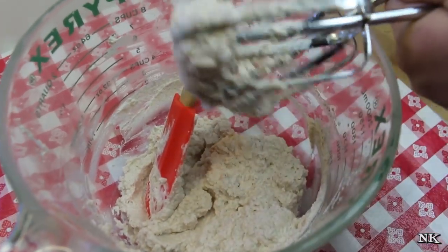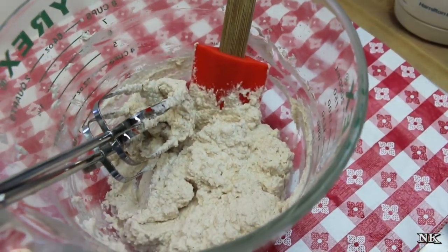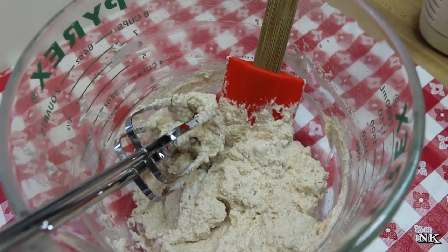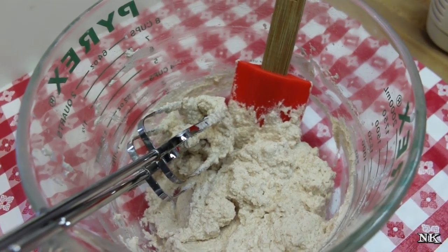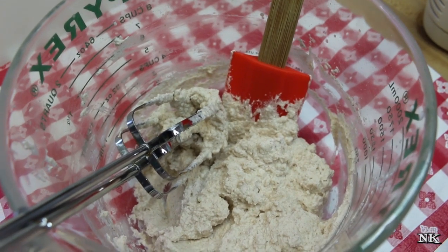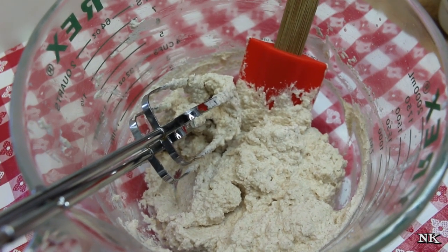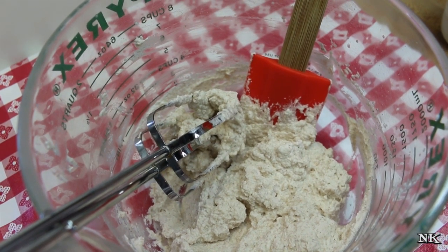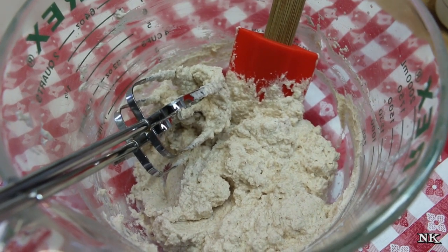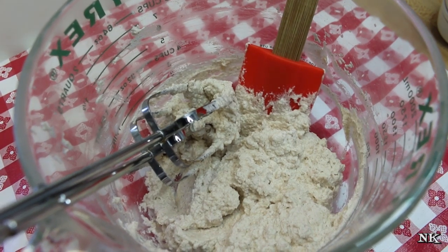I do use instant clear gel — I'll leave a link below or you can find the product on Amazon. I highly recommend it. It stabilizes whipped cream the best, and if you're using whipped cream to top a pie like a chocolate pie or a key lime pie, it's gonna prevent your whipped cream from deflating in the refrigerator overnight and prevent it from weeping. The clear gel can also be used to thicken gravies and pie filling. You can add it to hot or cold liquids, you get a whole lot for a little bit of money, and it lasts a really long time in your pantry.